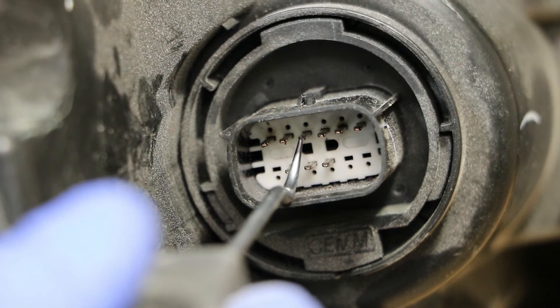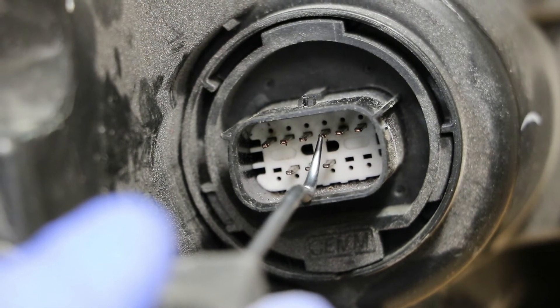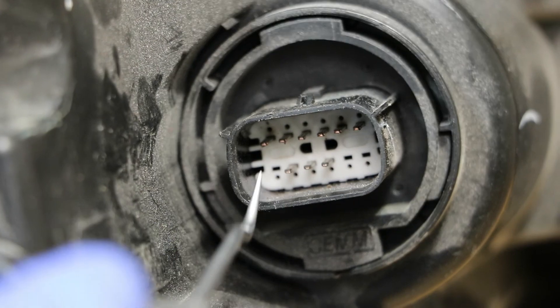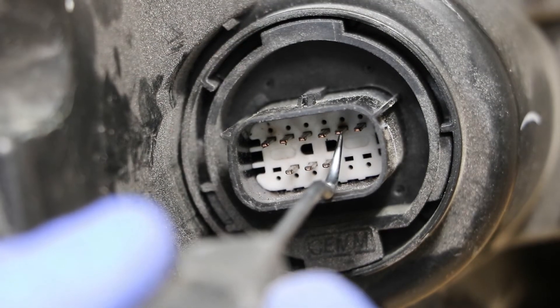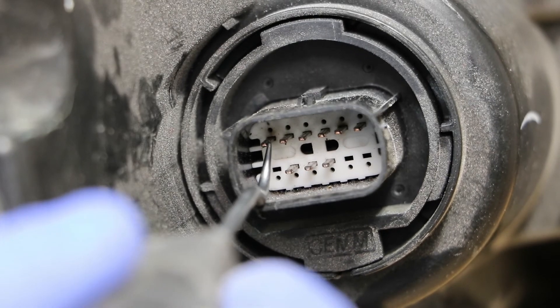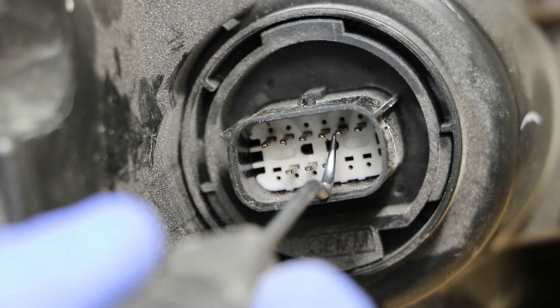The third pin is the daytime running light low mode. The fourth pin is the daytime running light high mode. And in order to test the turn signal we need to move the ground from this pin back to the first, and then use this pin as our positive.